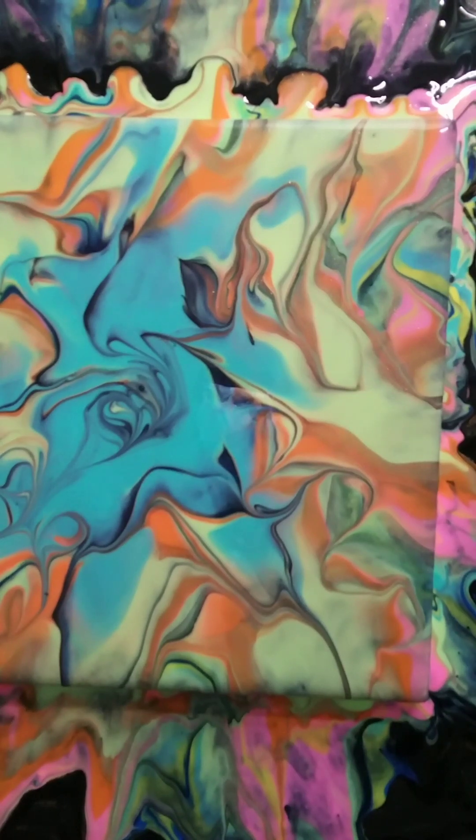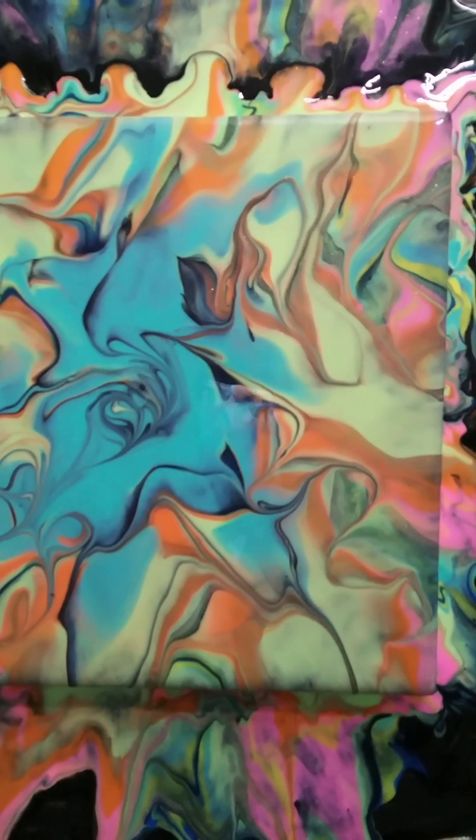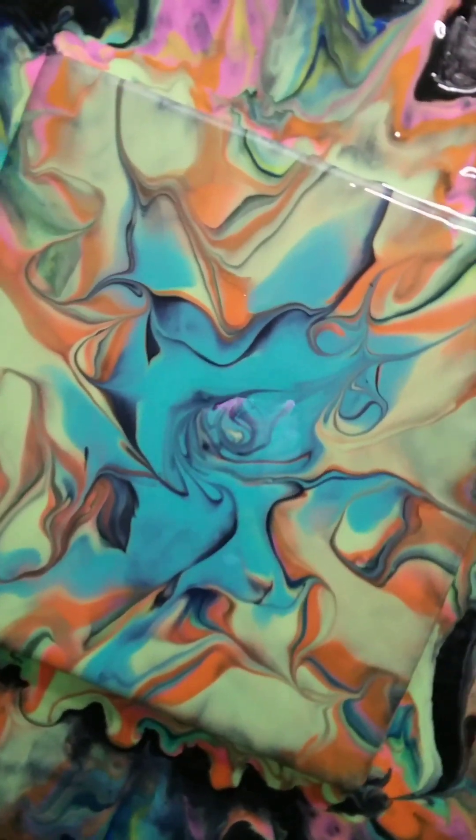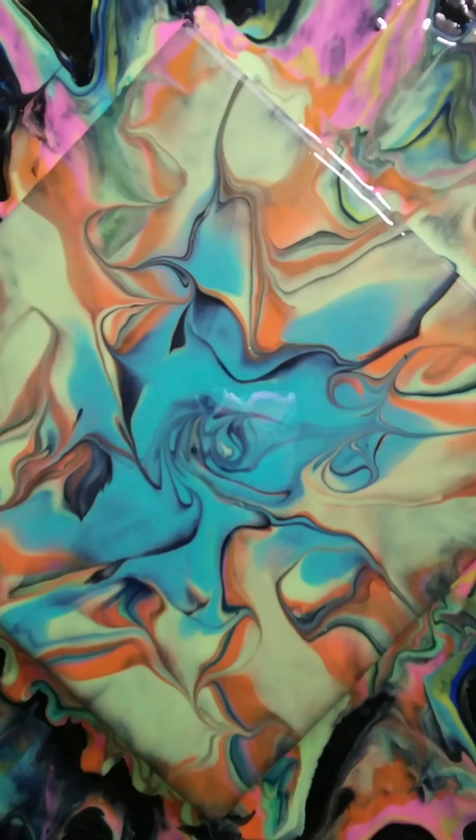This is my final result. I really like how it came out — it's really kind of funky, funky cool. I hope you enjoyed the video. I will have the wet results coming up with the dry results following.